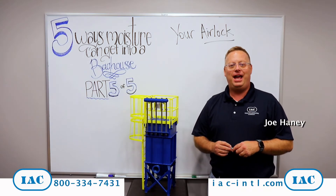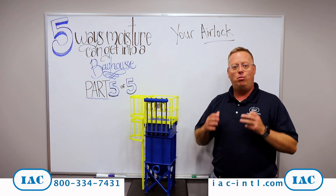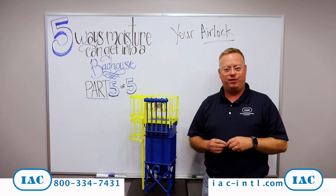Hi, Joe Haney here from IAC with another tip of the month. This is part five of how moisture can get inside your bag house.